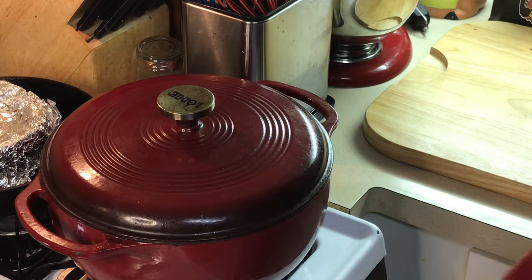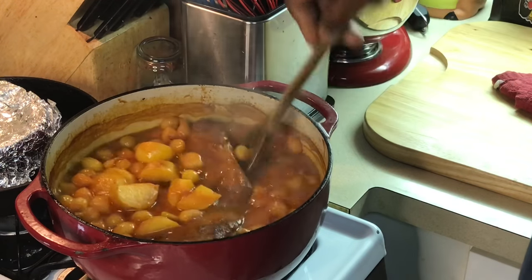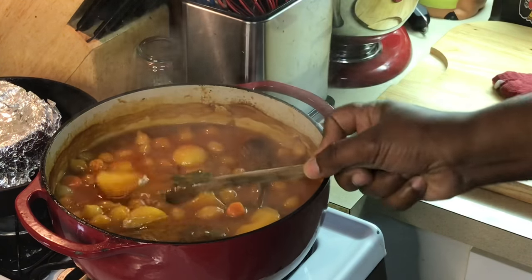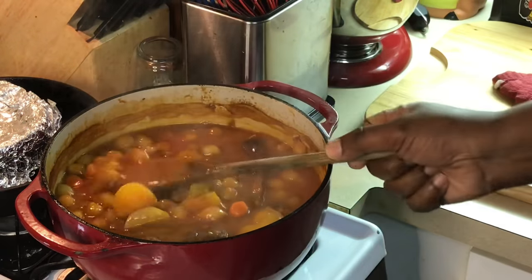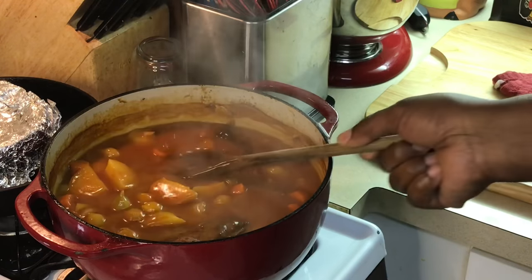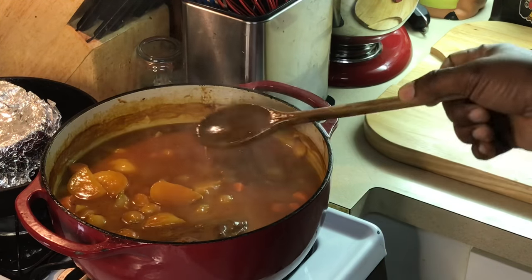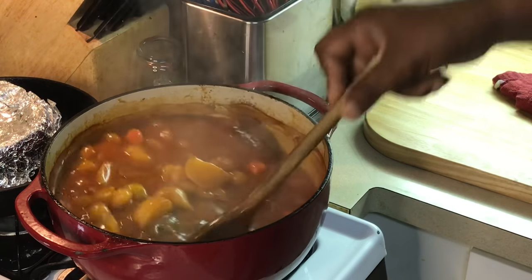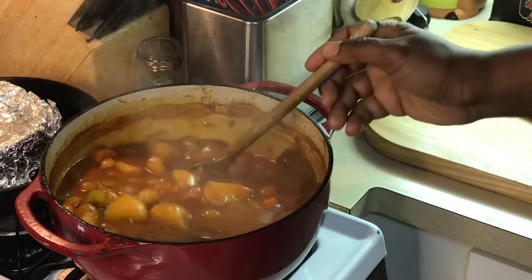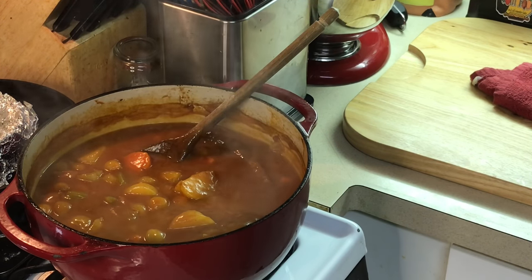All right, y'all, we are back. Just took this out the oven — it took two and a half hours, and this is what we have here. Look at that tender pot roast. Potatoes are perfectly cooked. Look at that nice gravy. There's a bay leaf — found one, and there's another one in here somewhere. Look at that nice natural gravy. That's why I like that tomato paste. Some people make pot roast, pour off the liquid, and make the gravy later — I do all mine in one pot. All you need is some white rice or some mashed potatoes, and you've got a full Sunday dinner right here. I'm going to put this in my platter, pour the gravy on top, and we're going to come back and try this out.